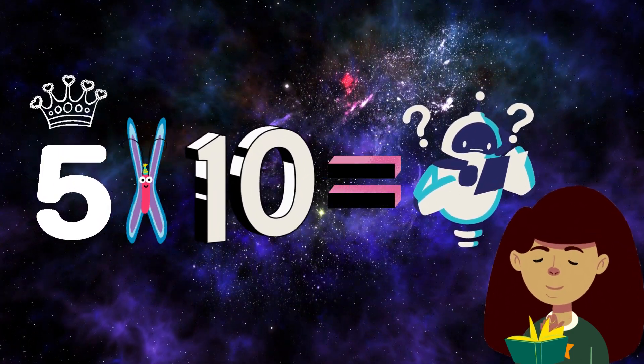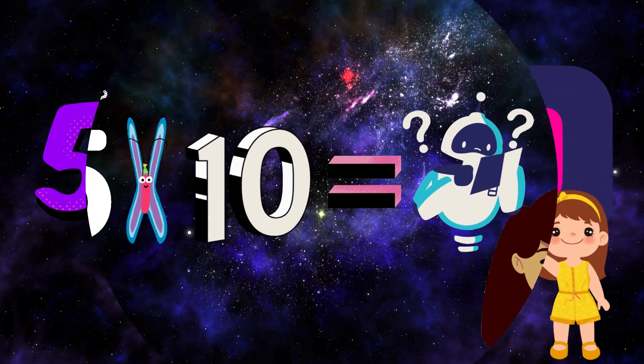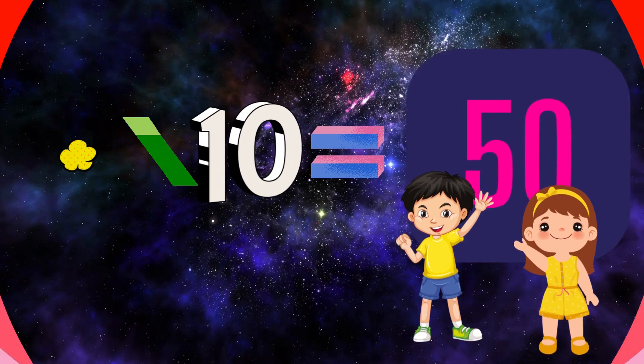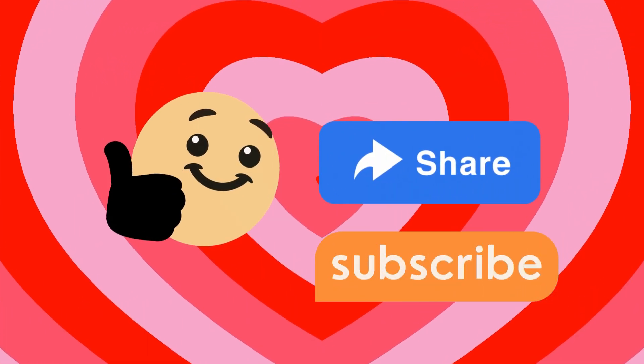Think and tell me 5×10. 5×10=5, very good, excellent! Please like, share, and subscribe.